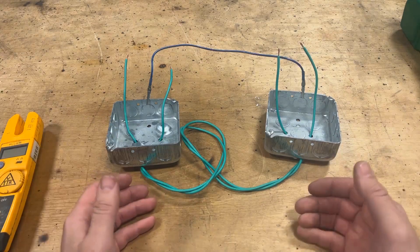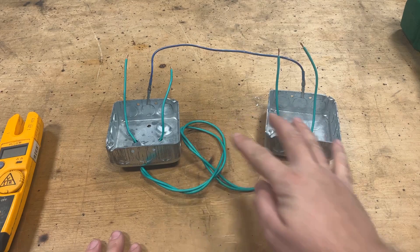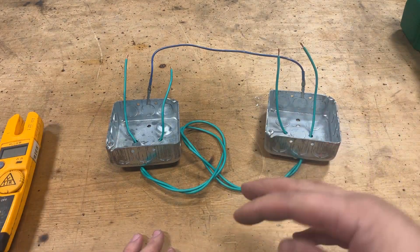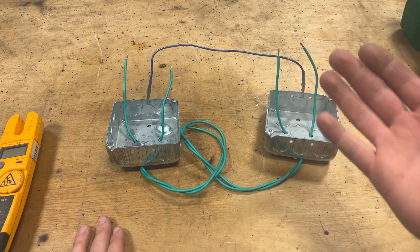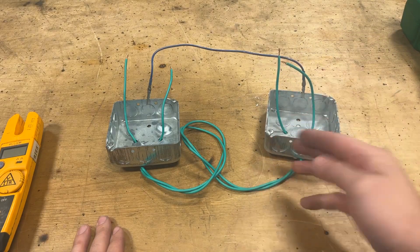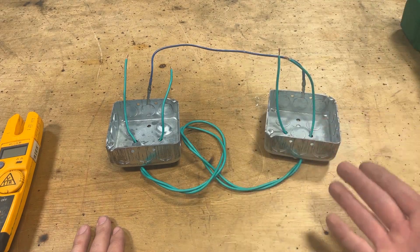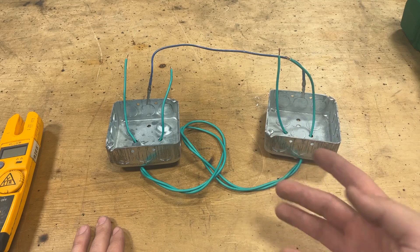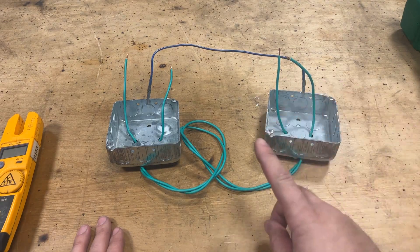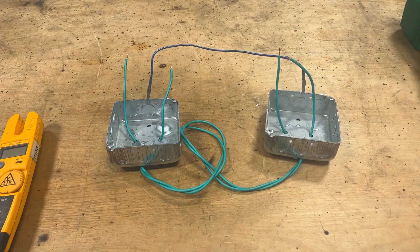Whenever it comes to electrical, and specifically control, we have something called bonding. All of our enclosures are bonded together so they share a ground. That way, in the event of a short — like if one of these wires were to touch something metallic — it shorts out, blows the breaker. That way it kills the power before somebody accidentally touches it and becomes the ground. It's a safety thing, but we can utilize that principle just in the form of diagnostics.